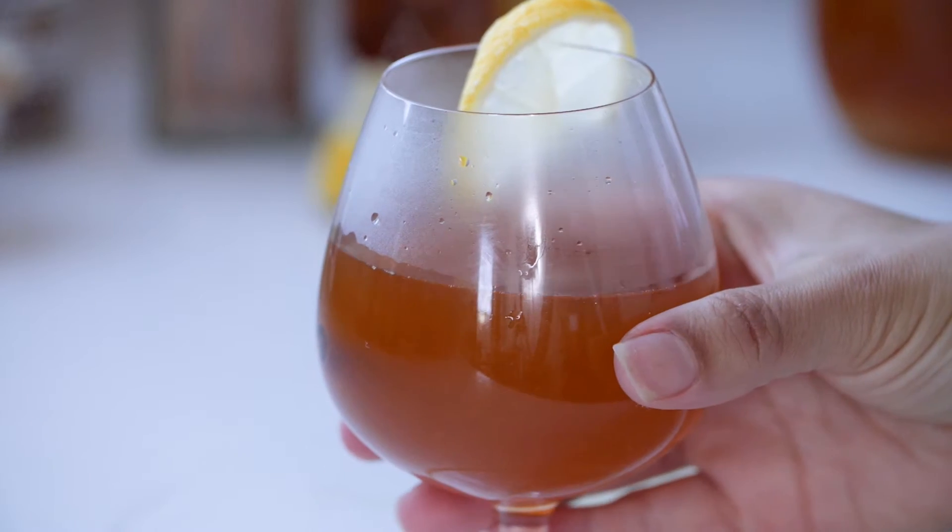So here we have our ginger hot toddy. It smells amazing. You can smell all those spices from the chai tea, which is really easy instead of getting all different kinds of random spices, our bourbon and our honey just to make it nice and sweet. It's basically medicine, perfect for those winter nights. Thanks for joining me on this episode of Let's Cookin', and you can check out this recipe and so many more on ChefLean.com.